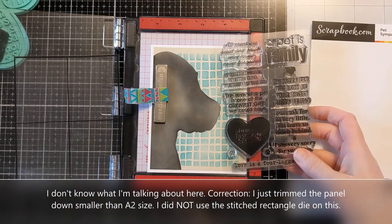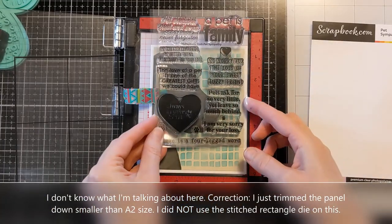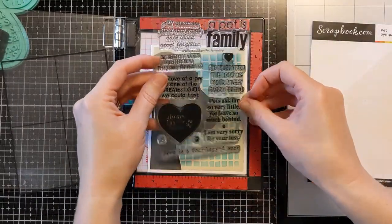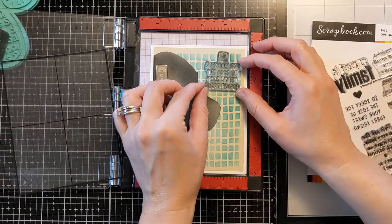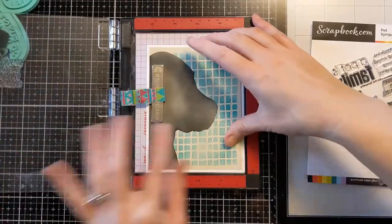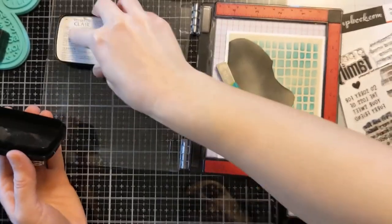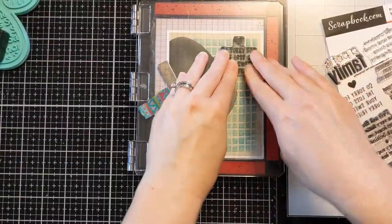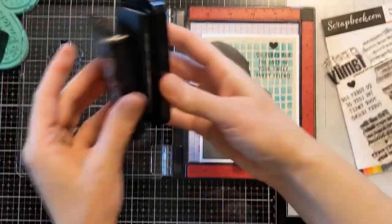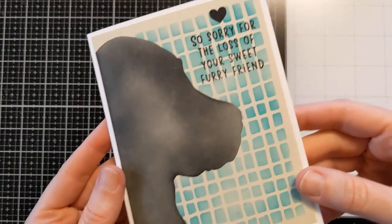I'm going to use this stamp set from Scrapbook.com — unfortunately a well-loved stamp set, as I've had to use it to make many sympathy cards for people who have lost their beloved furry family members. There are lots of really cool heartfelt options to choose from, and I will link it in the description box below. I chose one sentiment and fit it in the open space in the top right of the card. I'm just doing some simple stamping with VersaFine Claire Nocturne, a nice rich black pigment ink, stamping it a couple times using the Misti to keep it in the same place.